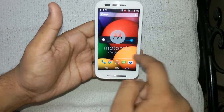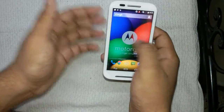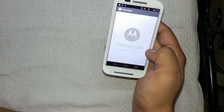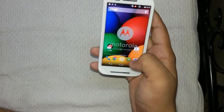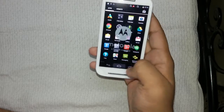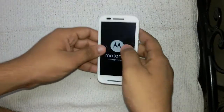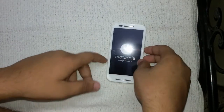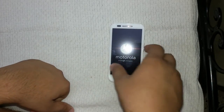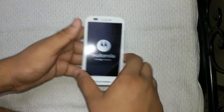It's a very stock-looking interface — just like a stock Android experience. Here is the app drawer you can scroll through, and here are the widgets. We will come back with a more in-depth review of this device, and we'll also do a SIM card and memory card installation video later on, so keep in touch with us.